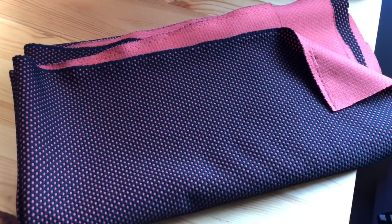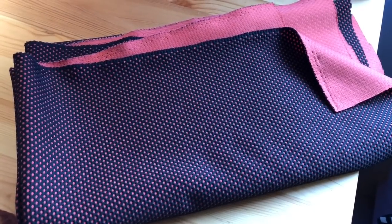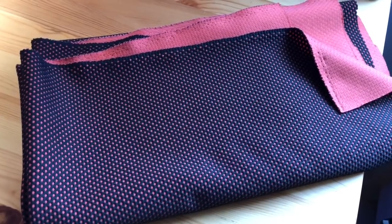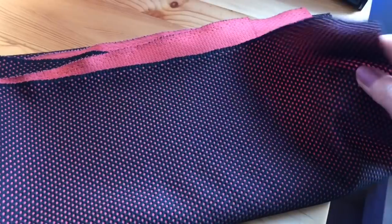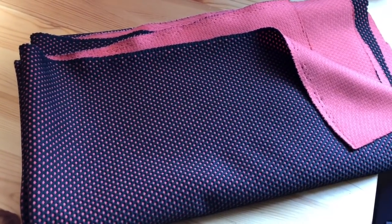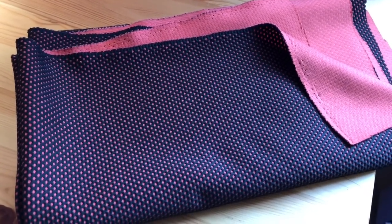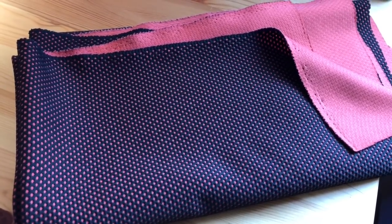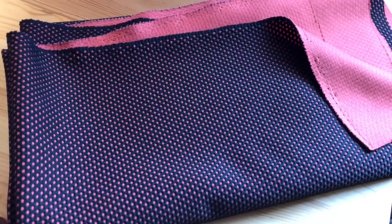For the second pair of joggers, Colin went with a brick orange black mesh double knit. This is 95% polyester, 5% lycra, and it has a contrasting back. It is pretty weighty, and it is available at Fashion Fabrics Club, so I will leave a link for you. I got it on sale, but I believe the price listed now is $6.45 a yard.